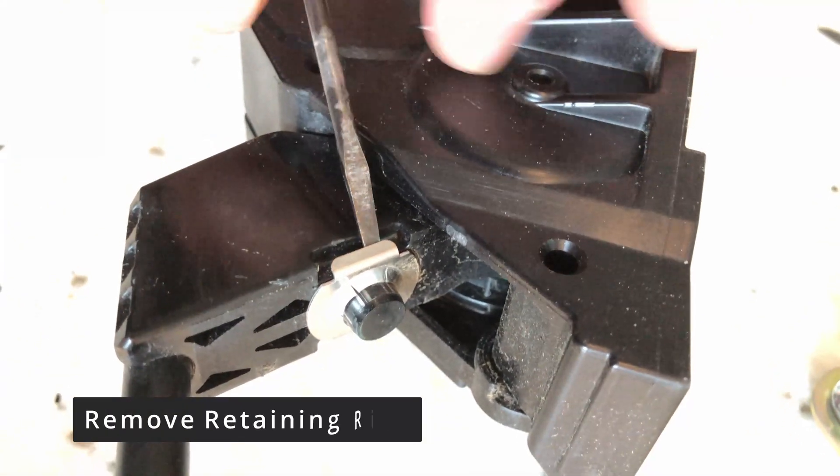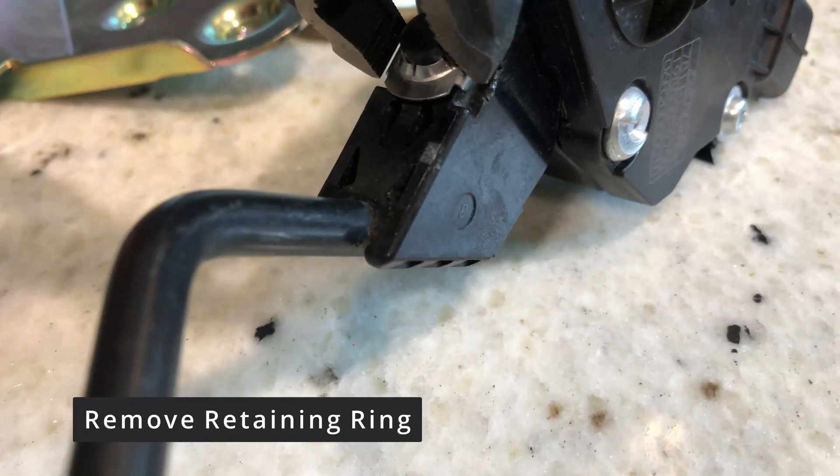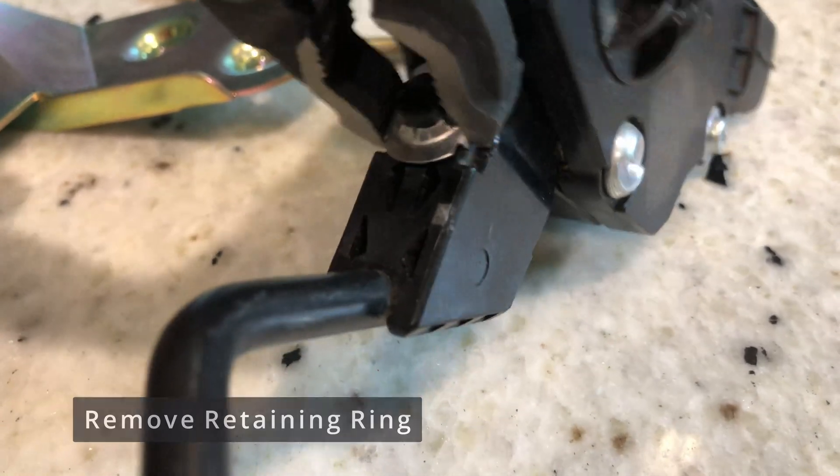The first step is to remove the retaining ring. While you can certainly pry it off the pedal rod with a screwdriver, I found it was easier to use a pair of adjustable pliers and squeeze the clip and pull it off.